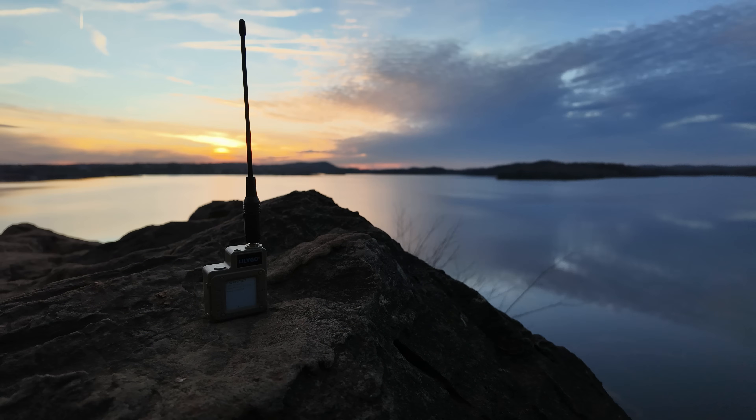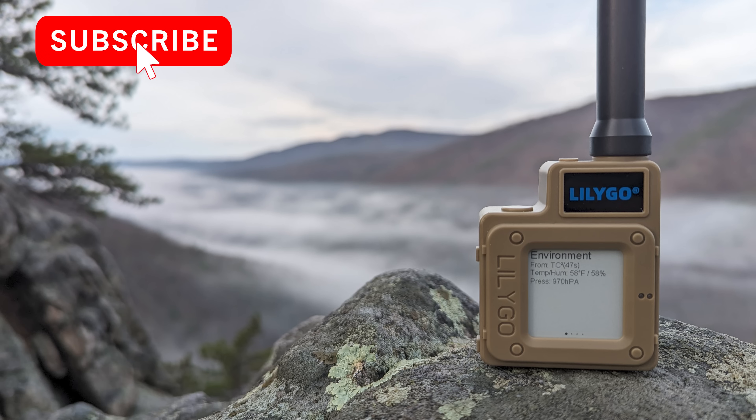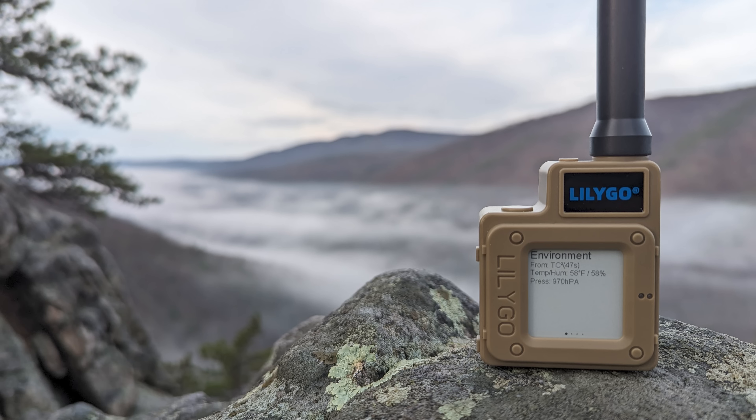That'll do it for this video, and I hope you found it useful. If you did, please give this video a thumbs up and subscribe if you haven't already. There are more videos coming soon, including the start of the advanced Meshtastic series, and I hope to see you there. Thank you all, and have a good one.